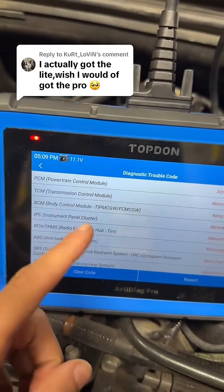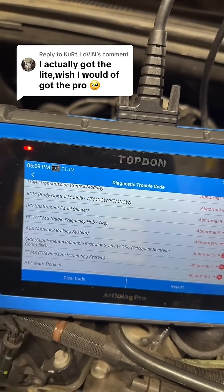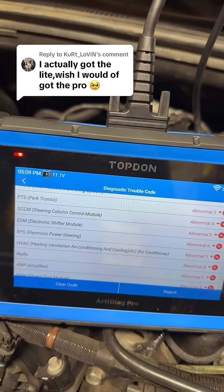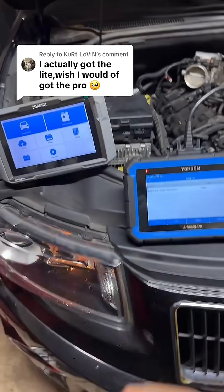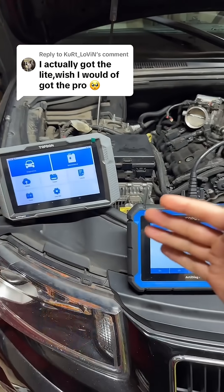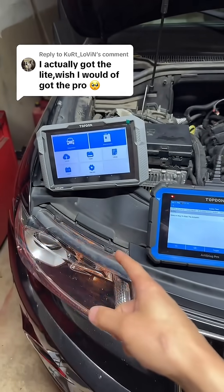Both these scanners will give you a full system scan, so you're going to get everything from PCM, TCM, BCM, airbags, ABS, and even your HVAC system. You'll also be able to view live data in those systems and perform active tests — as you can see, like we're doing on the headlight. That's where I do like the 900: since it is Bluetooth, it makes it a little easier to walk around the vehicle while you're performing those tests.